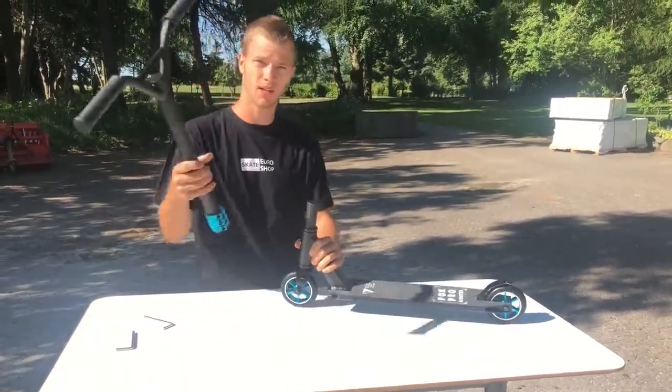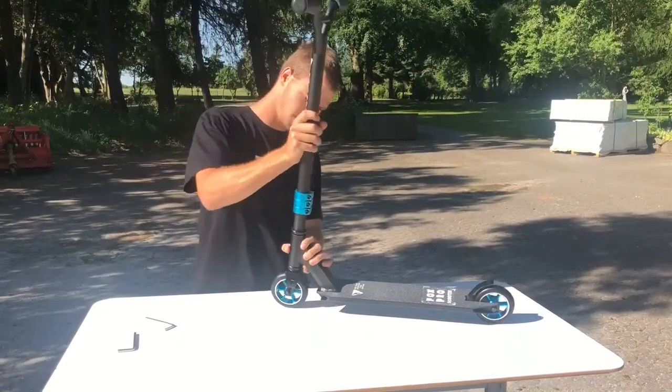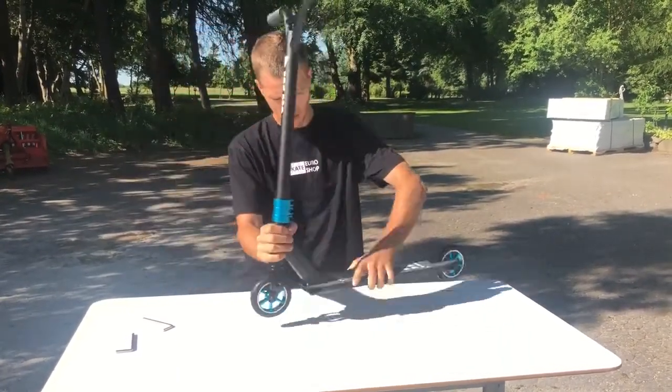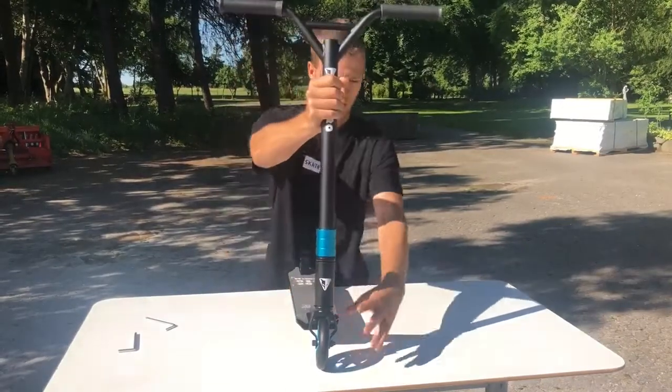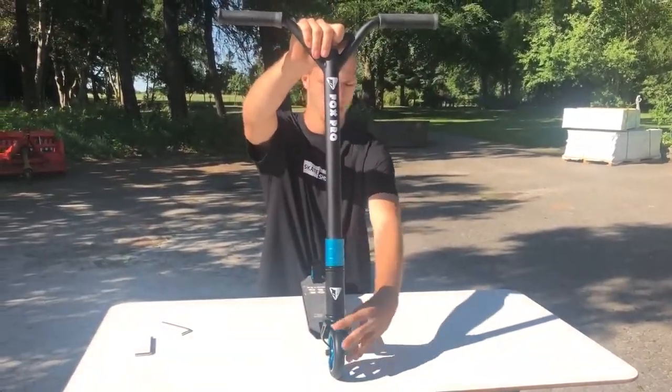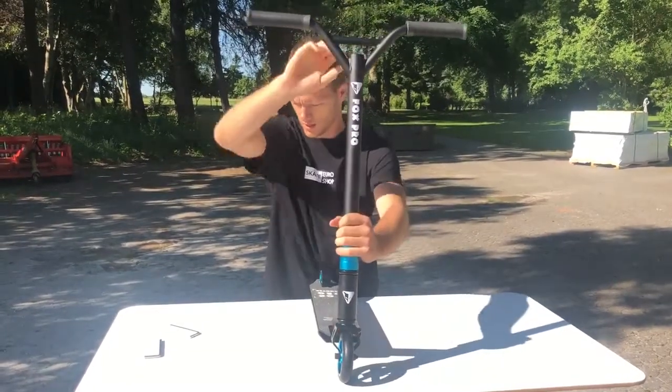Like this. Then you can put your bar on. It goes like this. Then you have to have the bar straight. Like this.